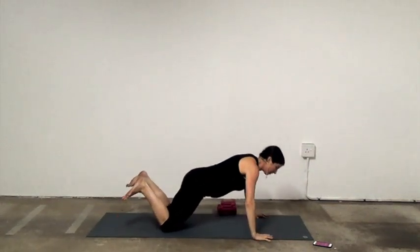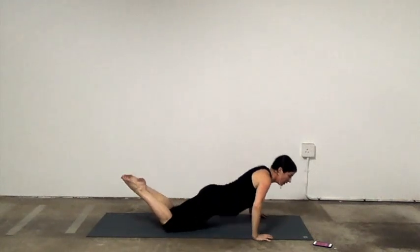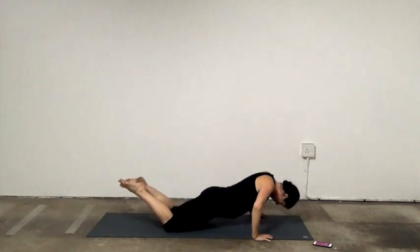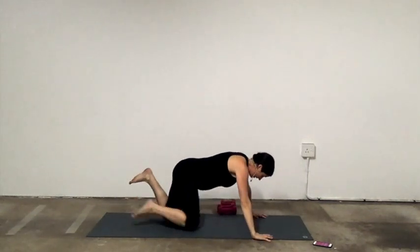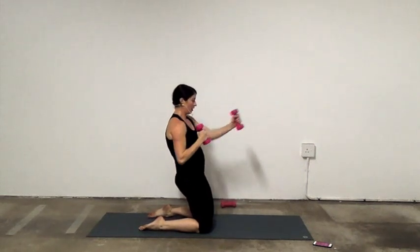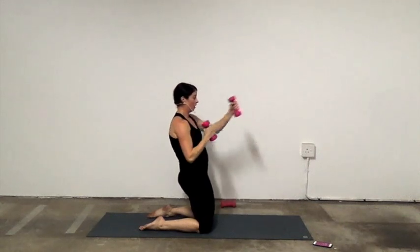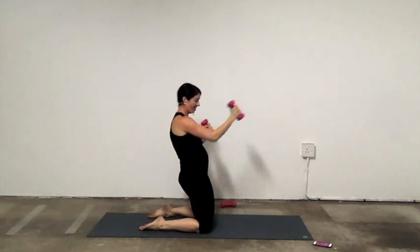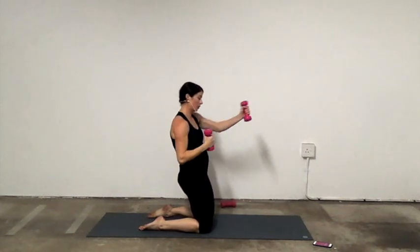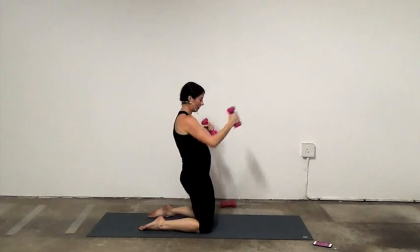Last round of these exercises. On the knees, punches. Tuck the pelvis, reach. Navel to spine — 10 seconds. Push through the arm, push. Relax your jaw, find your breath.